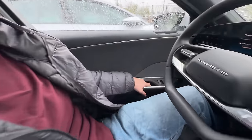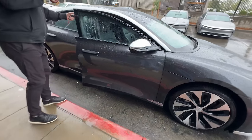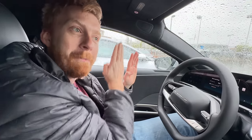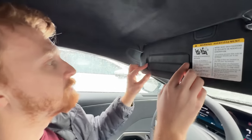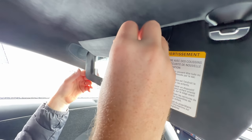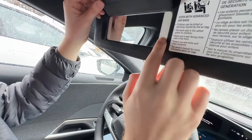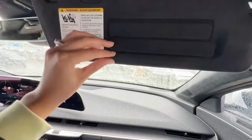The doors have a trigger-pull mechanism to open. One note: the glass isn't integrated into the door frame - it goes up and down when you open and close, unlike some luxury cars. Checking the vanity mirrors, the lights don't appear to come on - unclear if that's intentional or a defect in this vehicle.